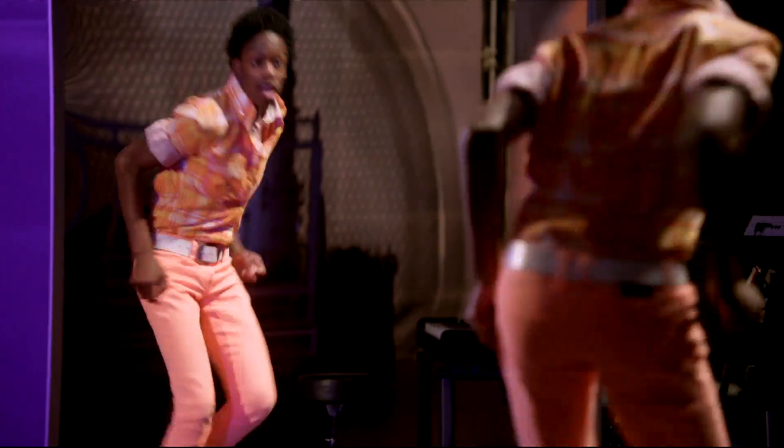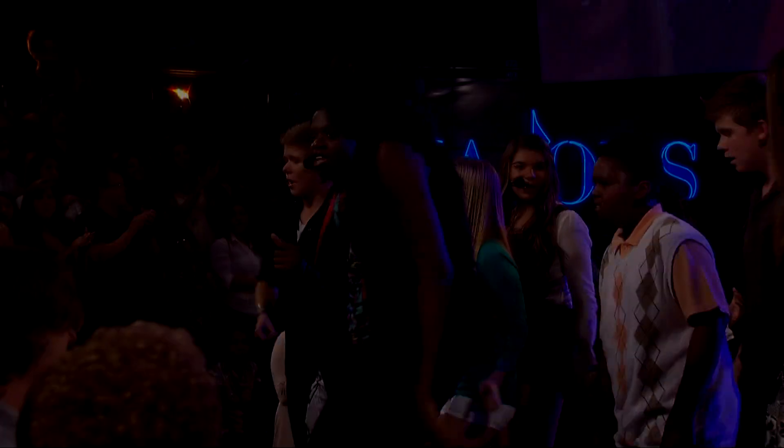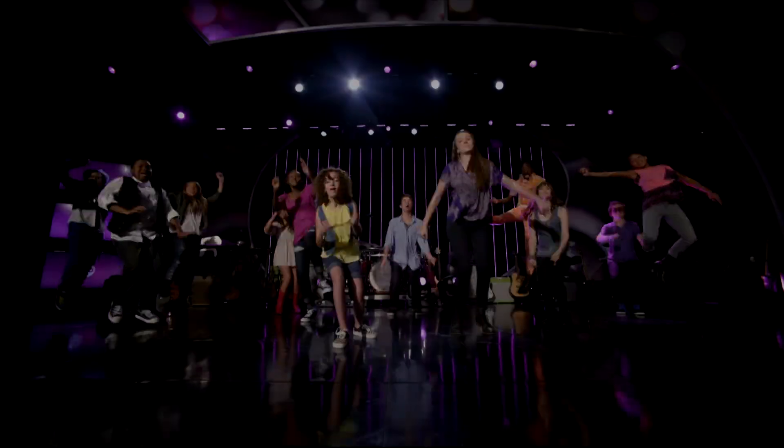I feel absolutely amazing when I'm on stage. Singing is an expression of who I am, and I want to sing my heart out. A big part of being a teenager is being able to let your feelings out somehow. My dream would be to make music that lives forever. This is what I live for.